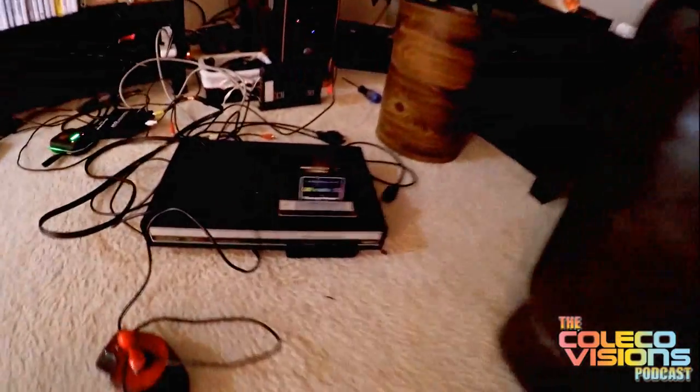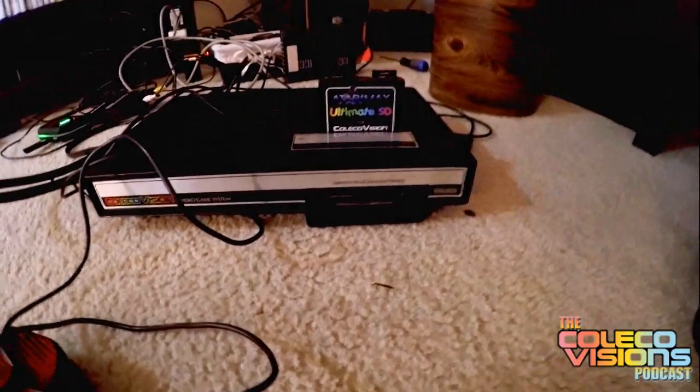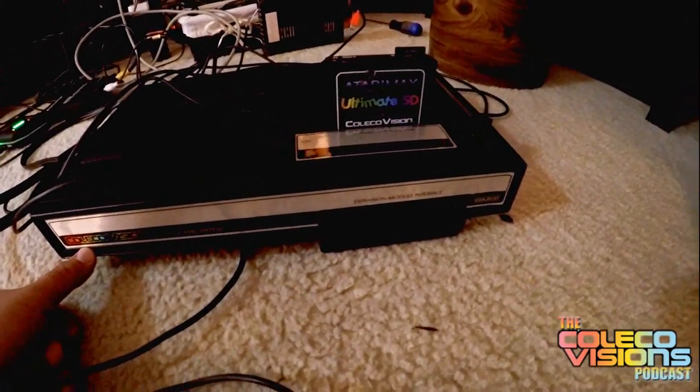This is my ColecoVision here. Looks beautiful. They've got the sticker on the front still in pretty good condition. I love this one.